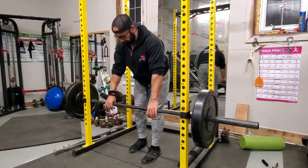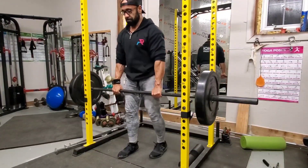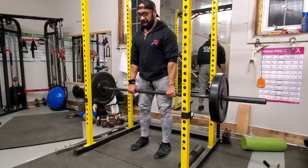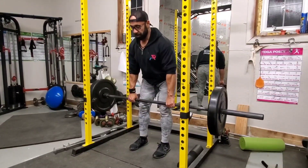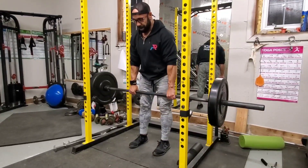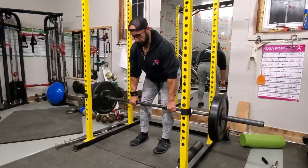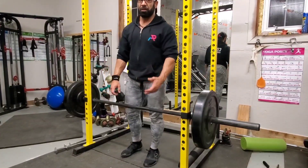Exercise number two is the straight leg deadlift. Again, we're picking it off the rack, not from the ground. Similar grip to the RDL — take one step back, keep the shoulders in a good position and maintain a double chin. With the straight leg deadlift, I still apply a slight bend in the knee, lower down over about three seconds, and now I try to go a little bit deeper without allowing my spine to round — just a little lower than the RDL.